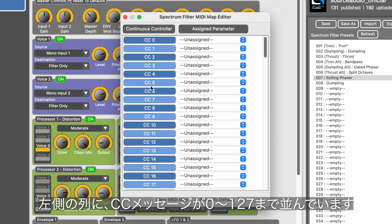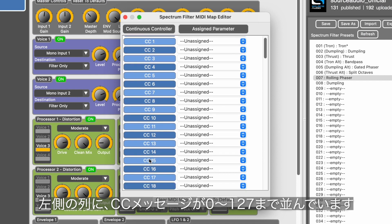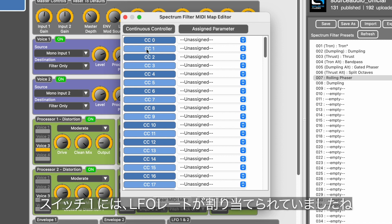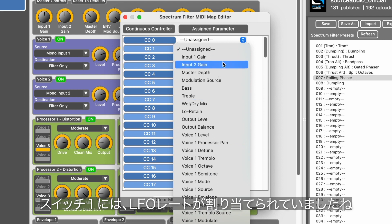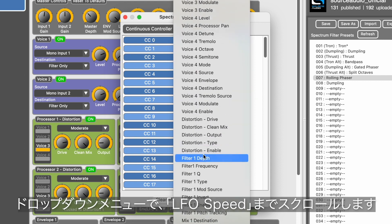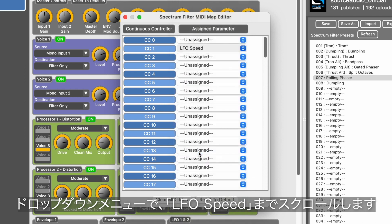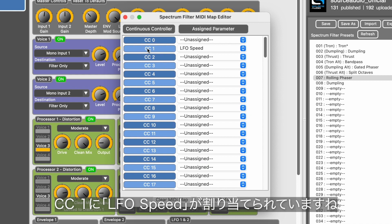You can see I've got all my CC messages lined up — 0 to 127 on the left side. On the right, this is where I assign specific parameters to a CC message. The first footswitch was assigned to the LFO rate, so I just hit this dropdown menu and scroll down until we get to LFO speed and select that. Now MIDI CC message number one is assigned to the LFO rate, or speed.